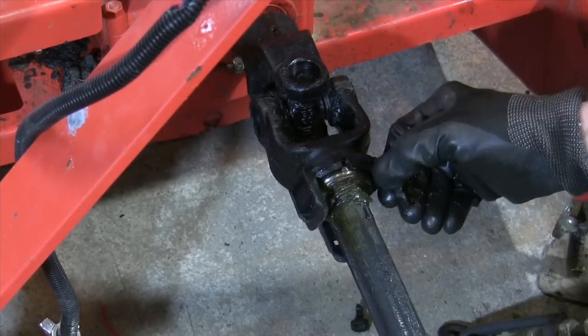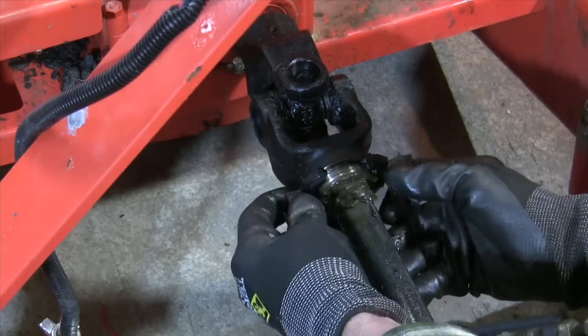The snowblower end of the shield mechanism is in much better shape than the other side.